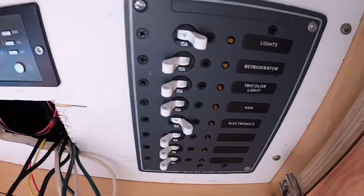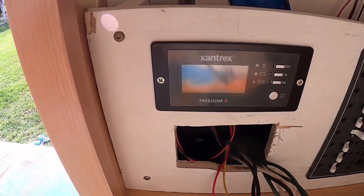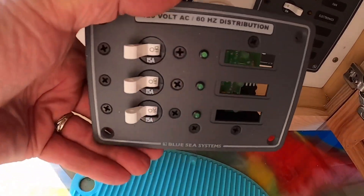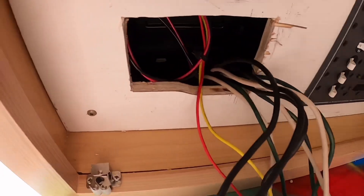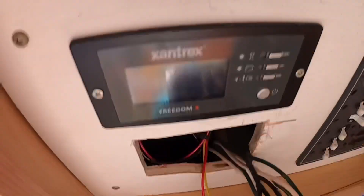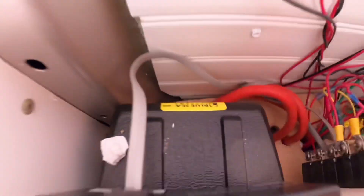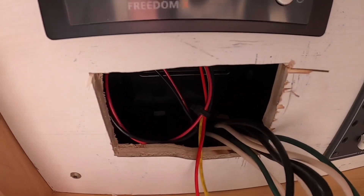I've got the DC all hooked up here, the Xantrex control is hooked up here, and I've got the AC now hooked up. I've only got two circuits out of the three provided. I'm keeping the AC separate from the DC wiring because there's a little plastic backing you can order that'll keep it much safer.